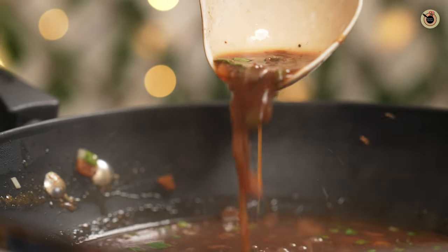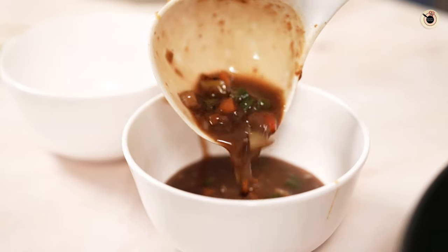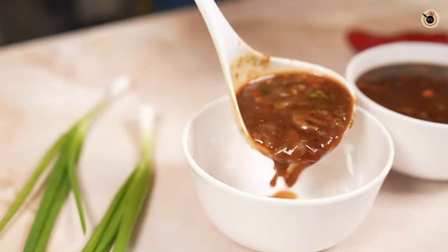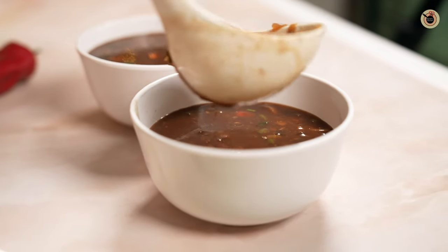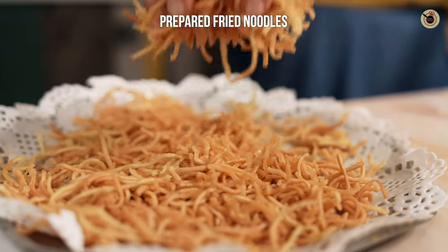Your homemade, very comforting veg Manchow soup is ready. Serve it while it's still hot. Honestly, I'm a huge fan of this soup, especially on days when I feel super tired — I just throw in whatever veggies I have in the fridge and make this super simple soup. Enjoy it with some fried noodles on top.